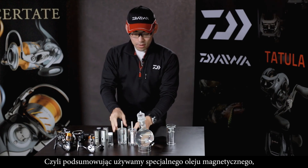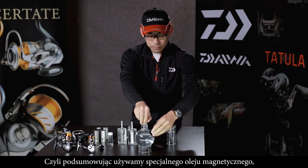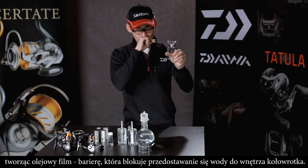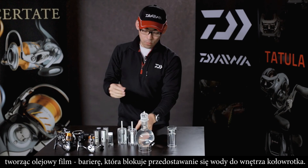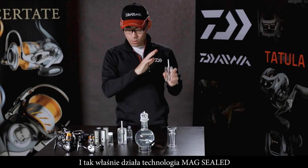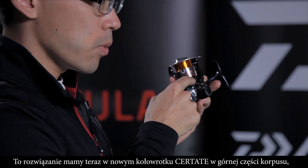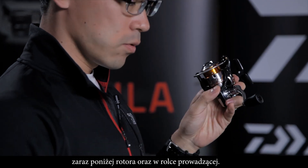To review the steps: we use a special oil called Mag Oil, which is attracted by the magnet. This oil forms a film that blocks water. We make this film into a ring shape surrounding the rotating core — this is how MagSeal works. This function is now applied on the new reel on top of the body just below the rotor, and also at the line roller portion.